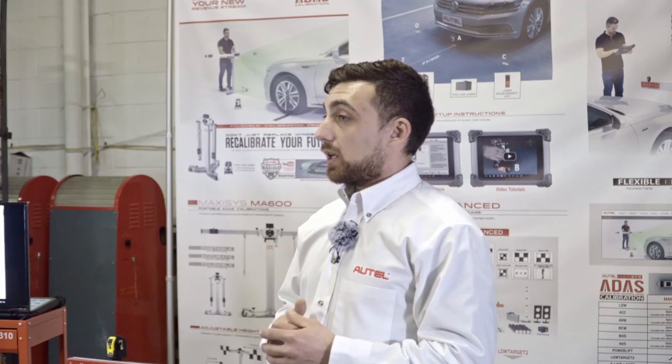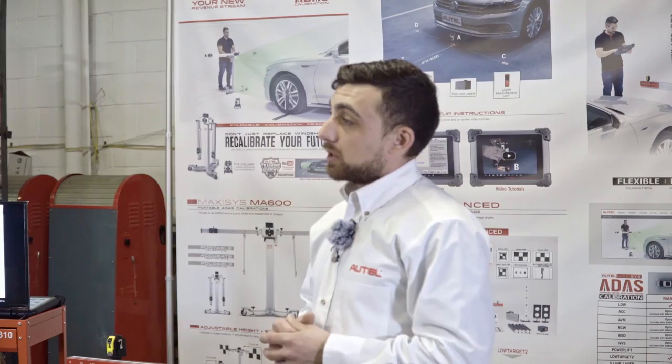These systems have two different types of calibration: static calibration and dynamic calibration. For static calibration, the vehicle remains stationary inside the shop and we set up a variety of targets or calibration equipment around the vehicle at very specific locations. Dynamic calibrations are done on the road — the vehicle is driven while the camera or sensor is in its learn mode, actively collecting information and using that to calibrate itself.